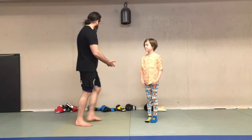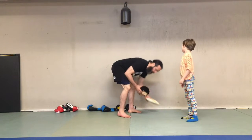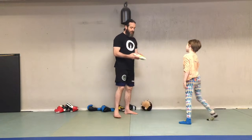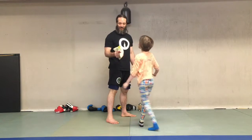We have some equipment with us. You don't need all this stuff. We have boxing gloves, we have focus mitts, but we also have a hedgehog and a throw pillow. You might use these as impromptu punching pads.